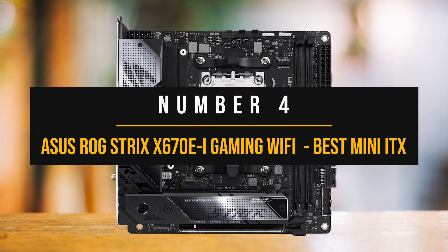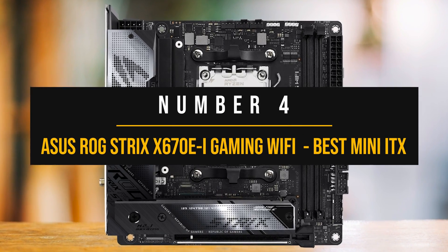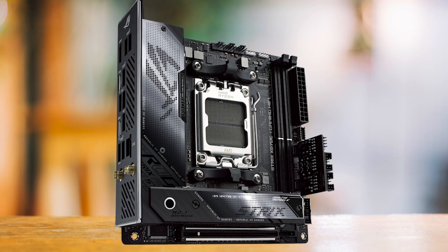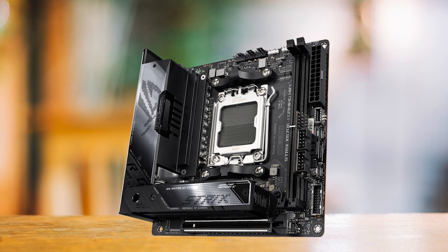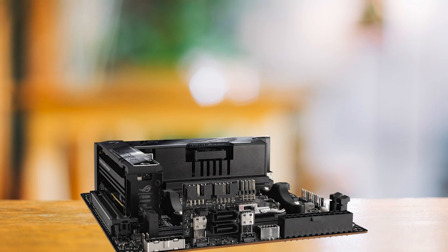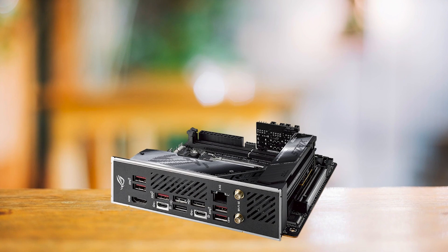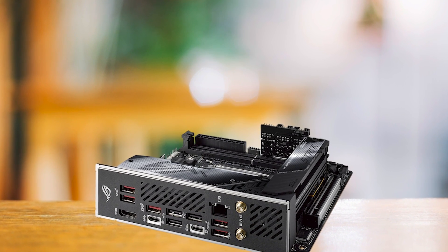Number 4: ASUS ROG Strix X670E iGaming Wi-Fi — Best Mini ITX Motherboard. If you're looking for an X670 motherboard that demonstrates impressive features and a compact Mini ITX form factor, you cannot go wrong with the ASUS ROG Strix X670E iGaming Wi-Fi. The first thing to note is how ASUS optimizes the available space, raising the VRM and M.2 heatsinks. This smart design not only manages the thermal loads, but also ensures that this compact board can host all the critical components without compromise.